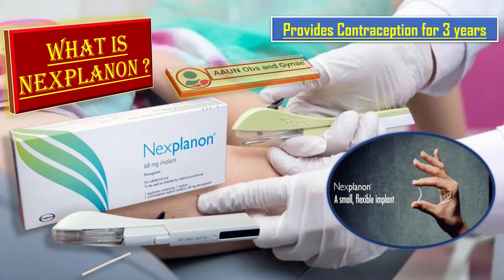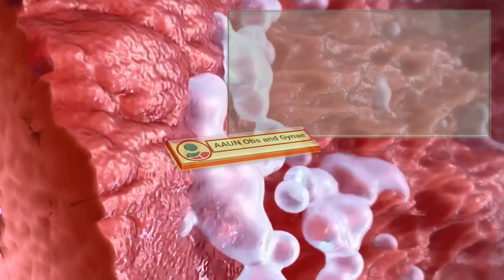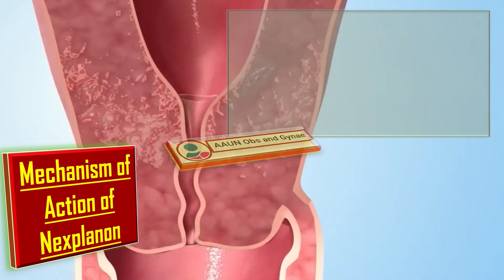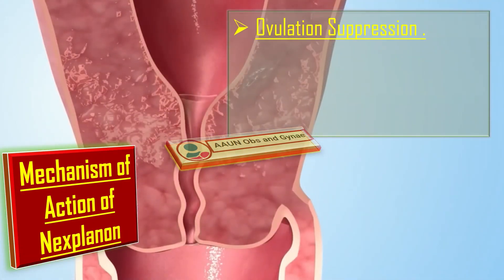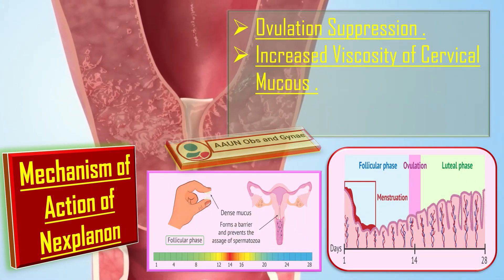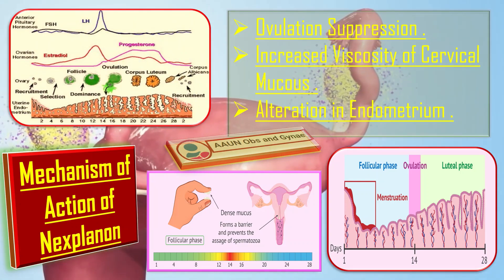Nexplanon provides contraception for 3 years and the failure rate is 0.1%. Nexplanon works in 3 ways: first, ovulation suppression; second, it increases the viscosity of cervical mucus; and third, it causes alteration in the endometrium.